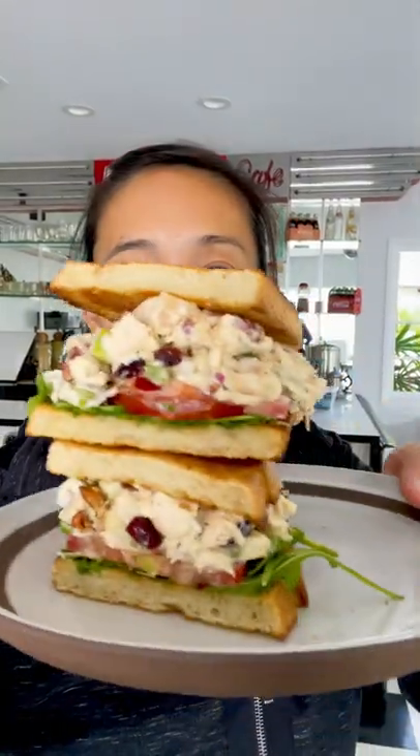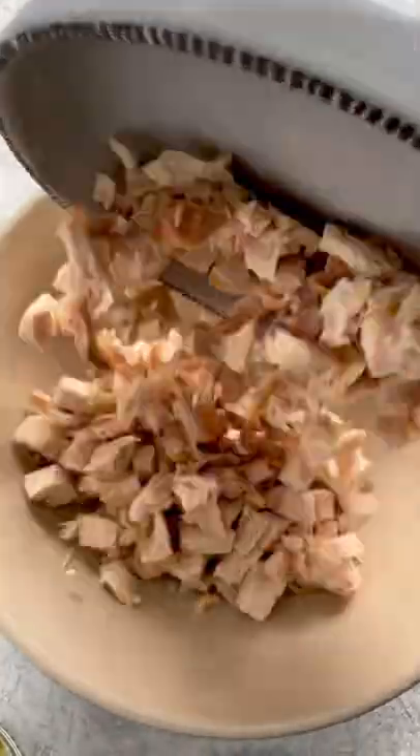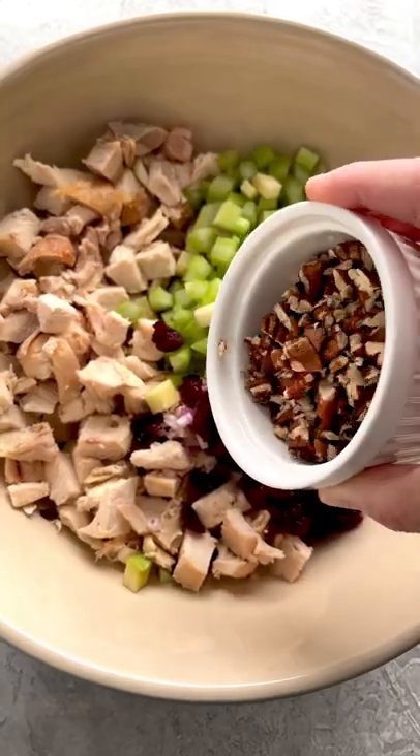If you're hungry but don't feel like cooking after Thanksgiving, make yourself a turkey sandwich. Chop up about four cups of turkey — I like a mix of light and dark meat.